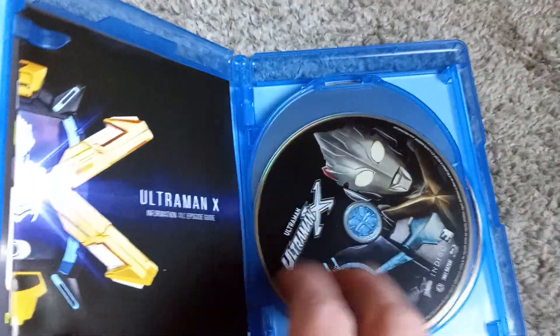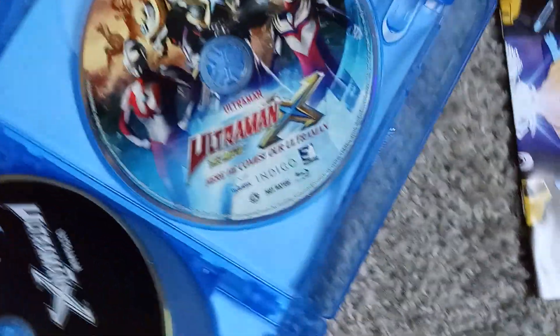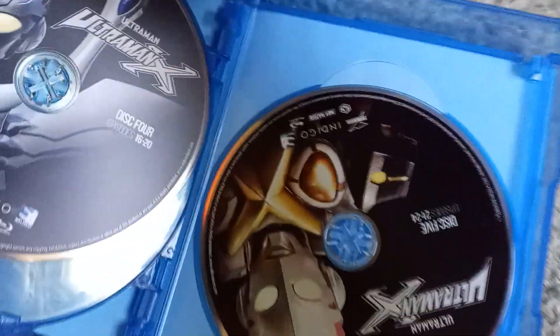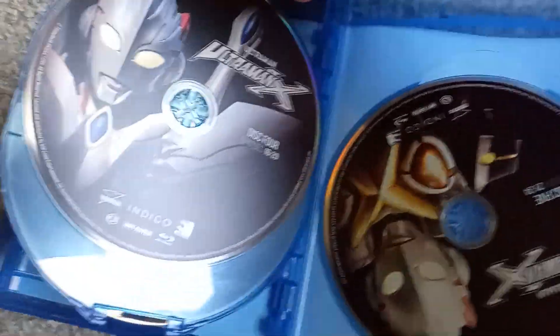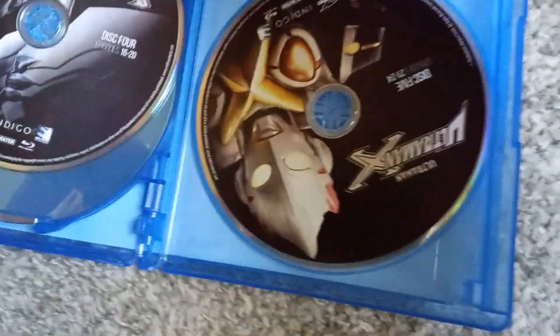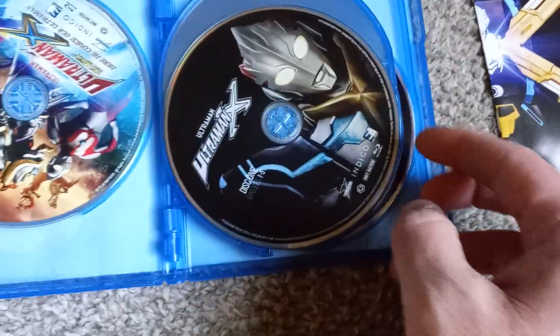Inside the case — is there an episode guide? There actually is! I was not expecting one. There's the digital copy; I'll hide that from camera view for the moment. Get that out of the case. Underneath — looks like that is the movie. Underneath the booklet and then disc 1 through 5 of the series, each featuring a different picture of Ultraman. It might be different Ultramen — I'm not sure. A couple of them definitely look pretty similar.